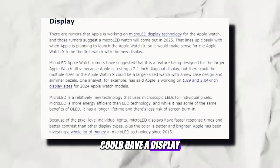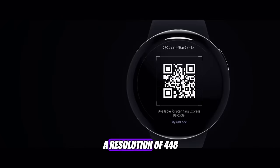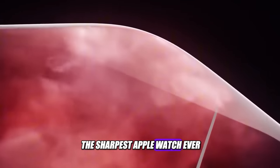The Apple Watch X could have a display size of 46mm, which would make it the largest Apple Watch ever, and it could have a resolution of 448x528 pixels, which would make it the sharpest Apple Watch ever.